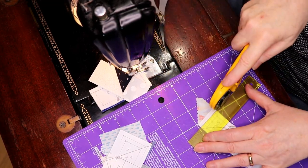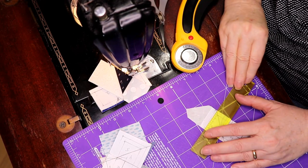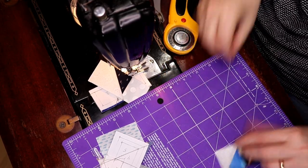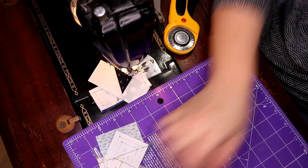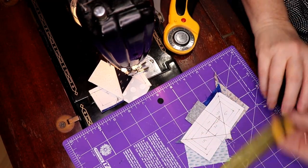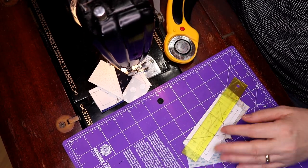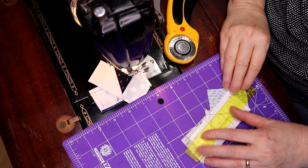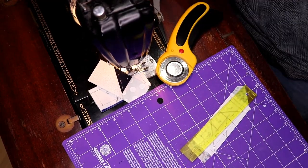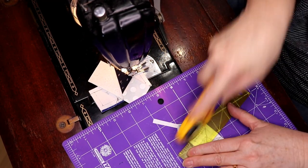The neat thing about foundation paper piecing is the precision. People think they can sew a three-and-a-half inch square block with good precision without it, but they really can't — it's a skill you build on, and eventually you get it down pat. The problem is sometimes you're off or your quarter-inch foot is off and you don't know what's wrong. When you want to make something little like this, this is why people run to foundation paper piecing — because of the precision behind it. As long as you can sew a straight line, you've got a beautiful block when it's over.